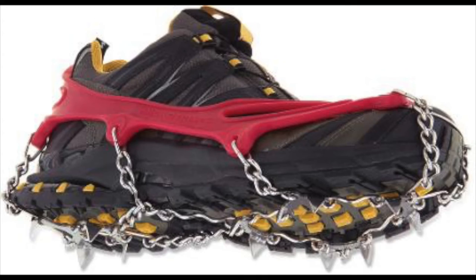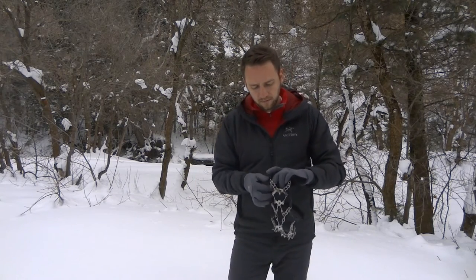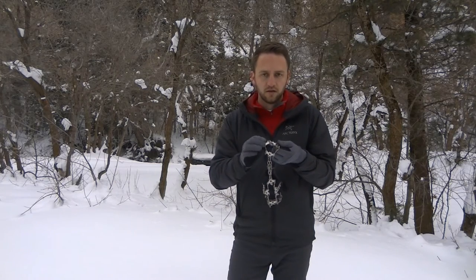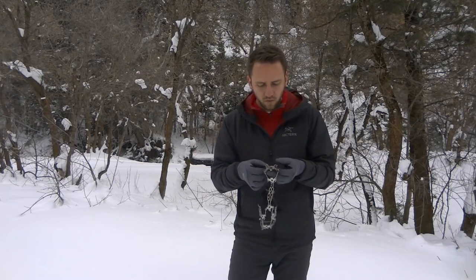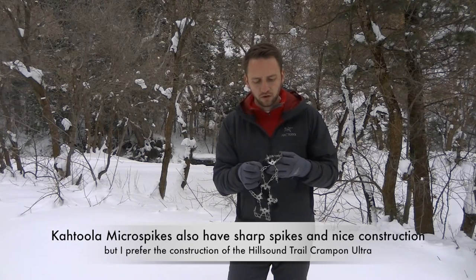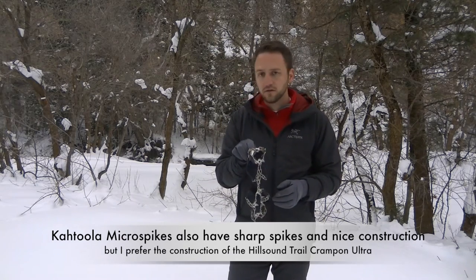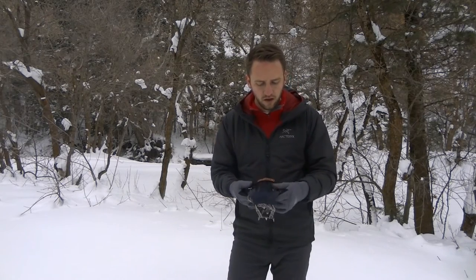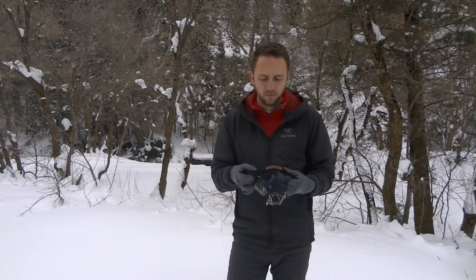There's another product out there made by a company called Katula — I think that's how you pronounce it — and they have their microspikes. The microspikes are very similar, but the Hillsound spikes are a lot nicer than the Katula spikes for a couple of reasons. The Hillsound ones have really sharp, good spikes on the bottom, and the way the spikes are constructed with the welded links makes them really durable and strong. I also like the placement of the spikes better than the Katula's.